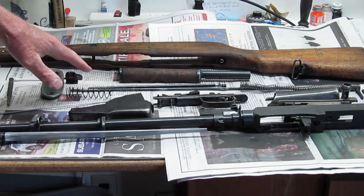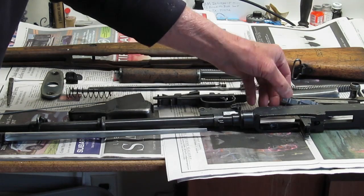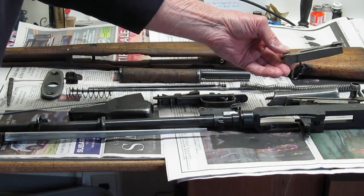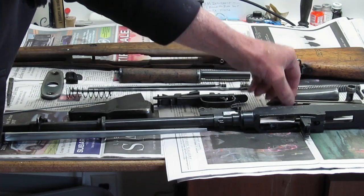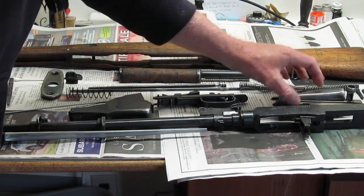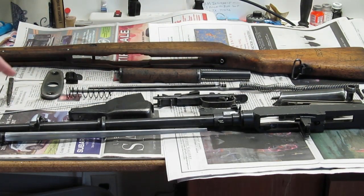All the serial numbers on the whole weapon were the same except on the actual bolt, the bolt carrier, and the bolt cover. Those three had different serial numbers; all the rest of the serial numbers were the same.